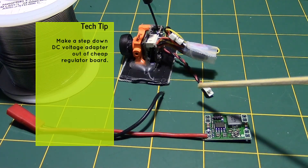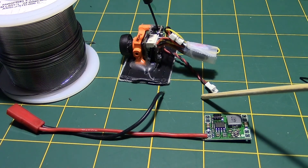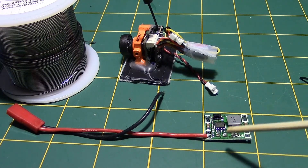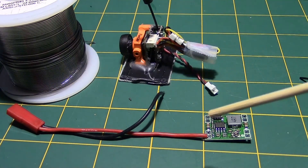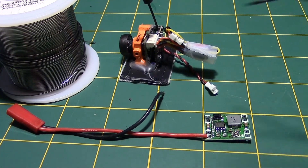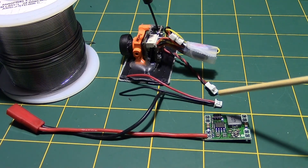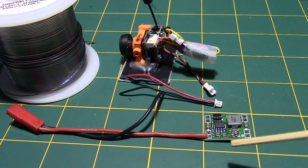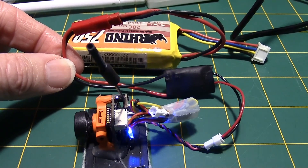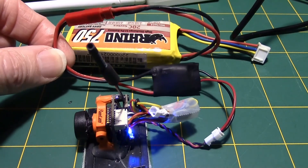I want to be able to use three-cell batteries on this camera. The all-in-one cameras sometimes only take a one-cell battery, so I've got a little voltage regulator that breaks a three-cell battery down to just five volts. I'm soldering a JST connector on the input and a cable on the output that plugs right into the camera. A piece of heat shrink goes over it, and now I can run the all-in-one camera off this regulator using a larger three-cell battery.